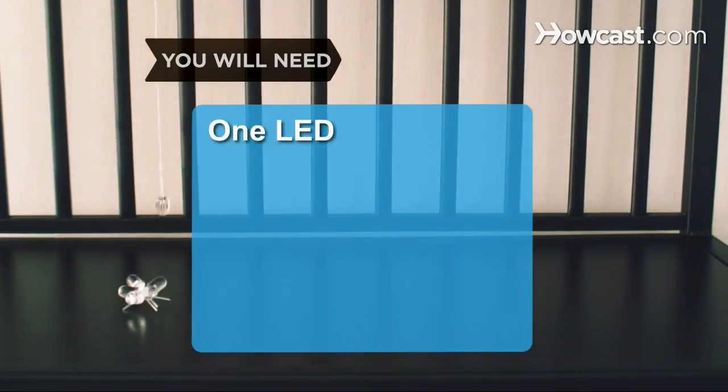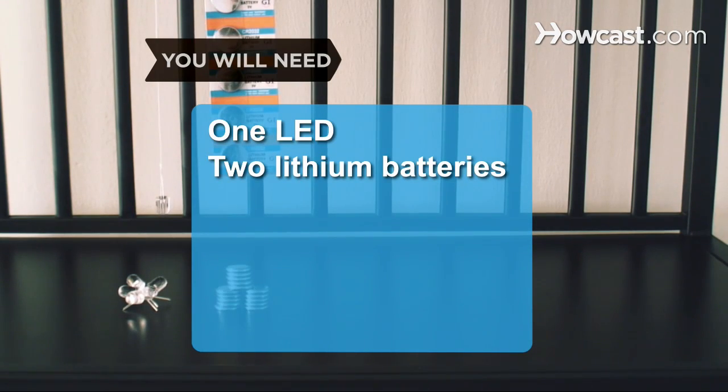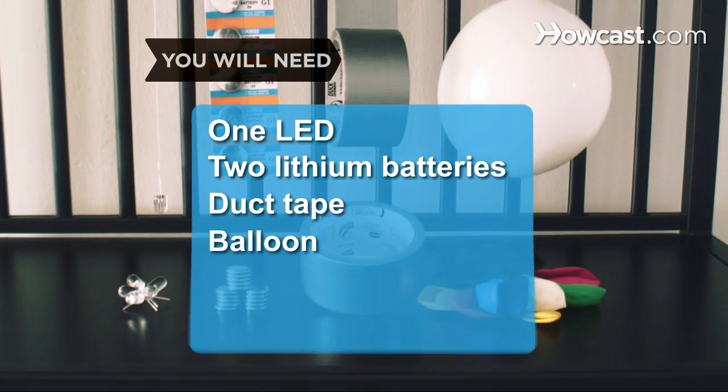You will need: one 10 mm non-diffused LED, two CR2032 3-volt lithium coin batteries, duct tape, and a balloon.